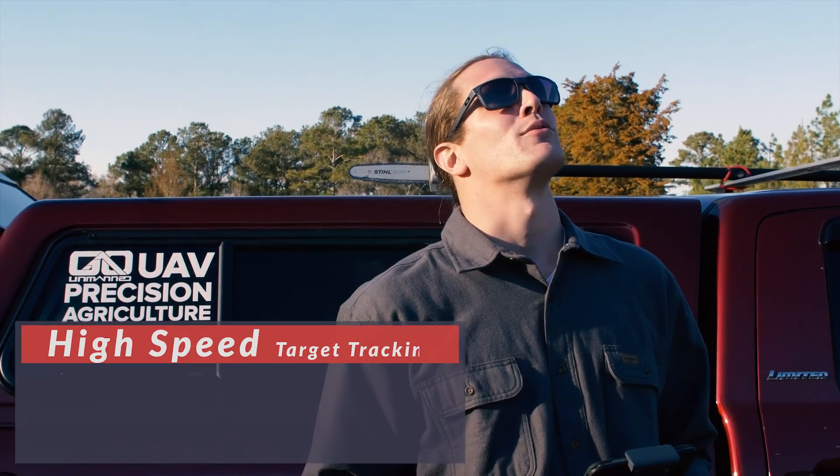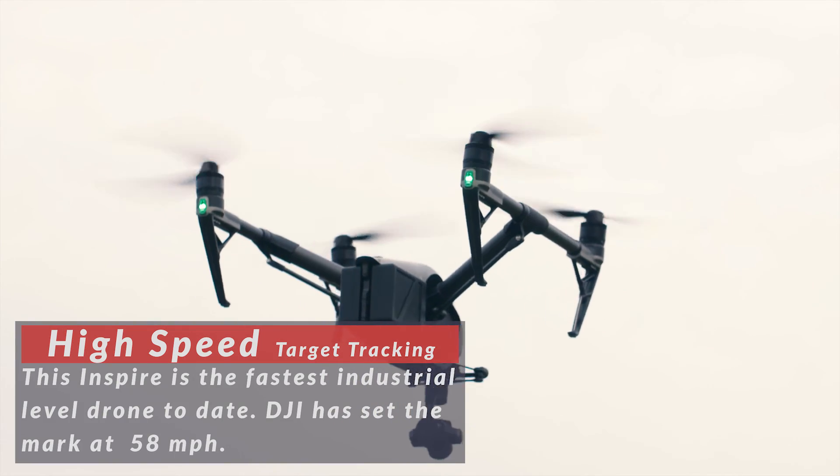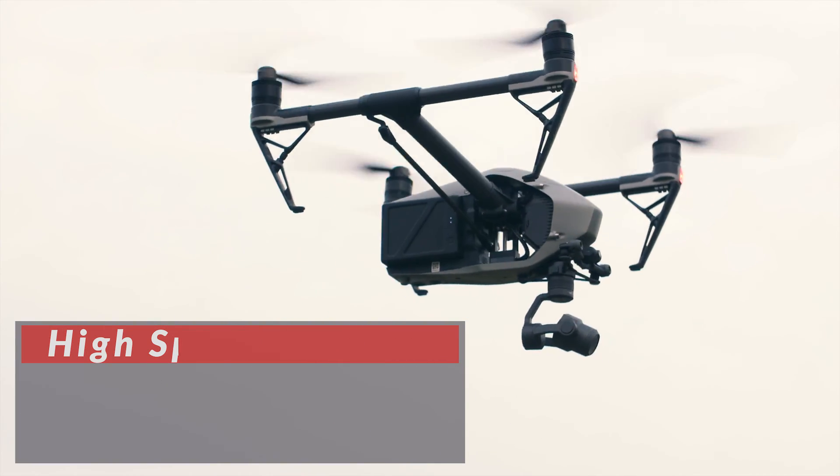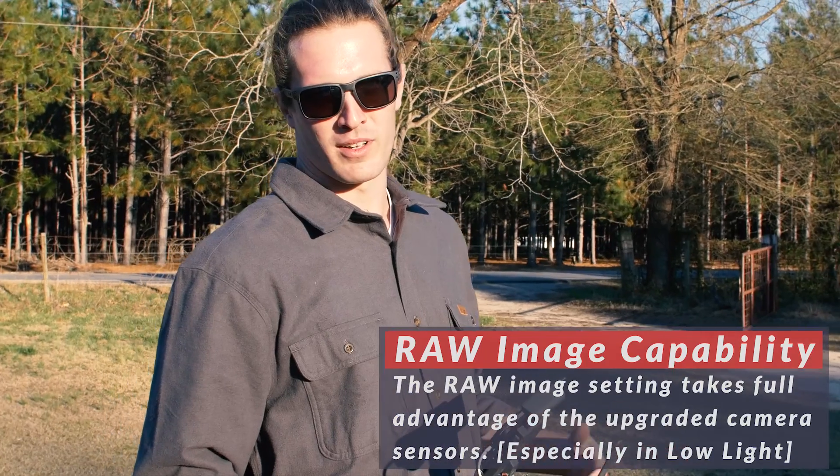The second thing that really sticks out to me is the speed of this ship. This is definitely an upgrade needed for all the cinematographers out there. The speed could potentially be used for search and rescue activities, along with the dual cameras being an additional benefit.